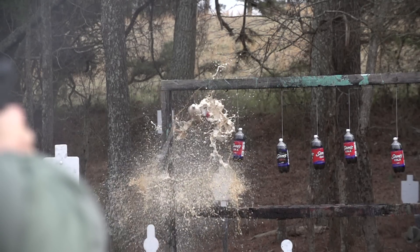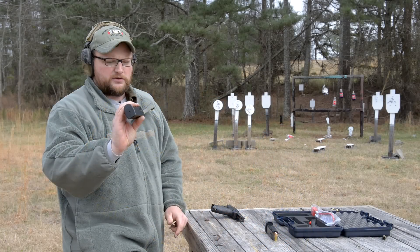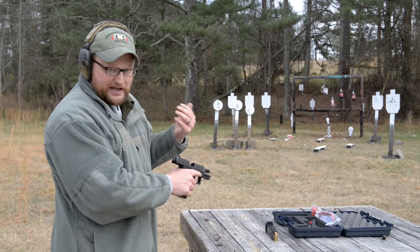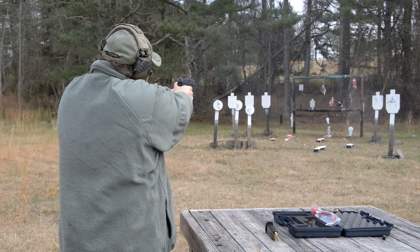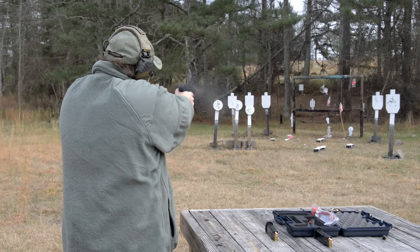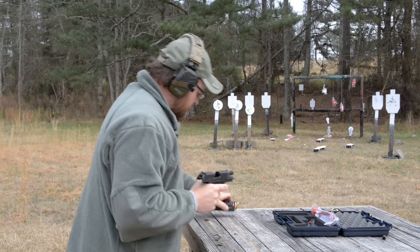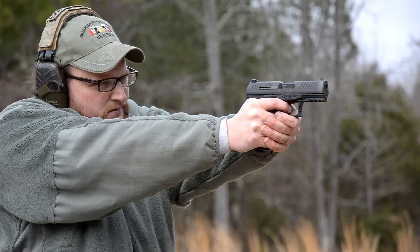This is some of the Browning BXP X-Point carry ammo — a value-priced .45 carry load. We'll see how this does against a couple of sodas just for fun, testing how it digests this ammo. Those carry rounds definitely got a little bit more recoil. This is a fairly light gun, so with a .45 you're going to get a little bit of recoil there.